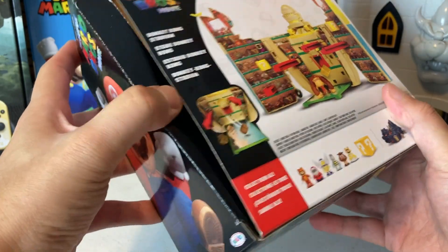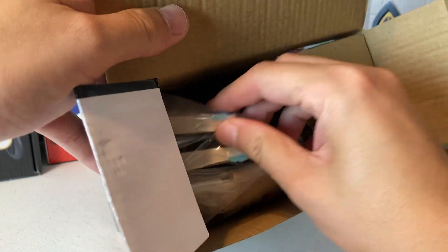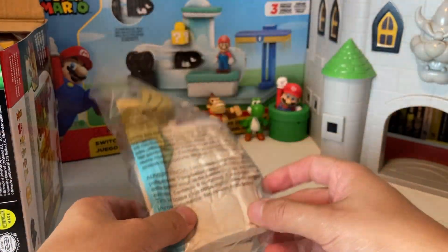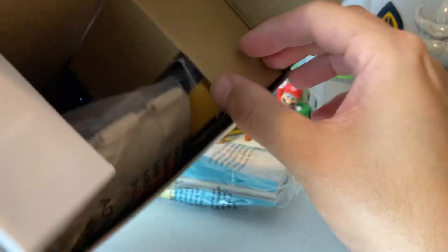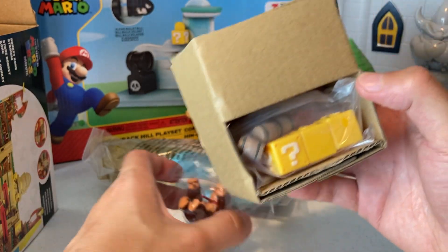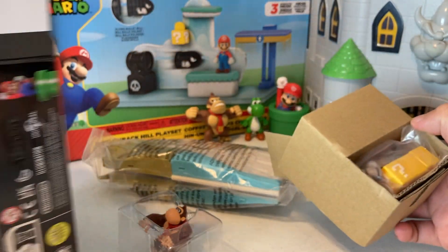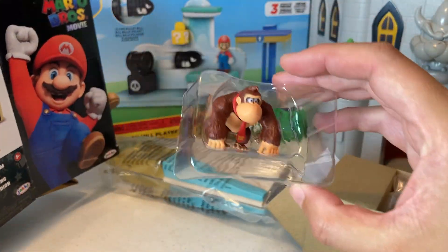Alright, let's get into it. Looks like we'll have to do a little bit of assembling. We got what looks like the gates — we'll set that there. They specifically make all this stuff for collectors, I feel like, because they know we're gonna want to hold on to these boxes. Donkey Kong was right here in this little window and you could just slide him on out.